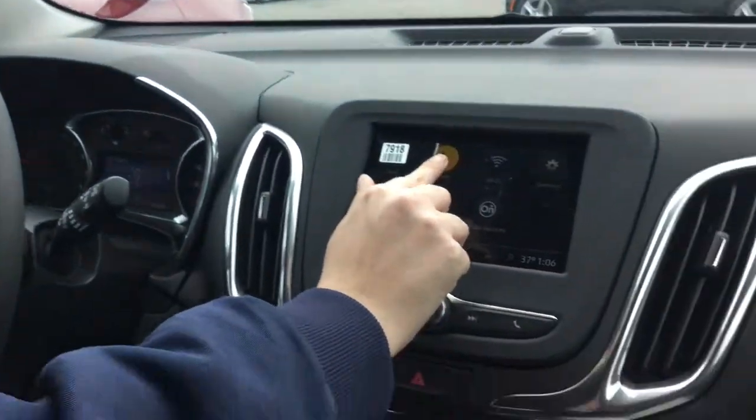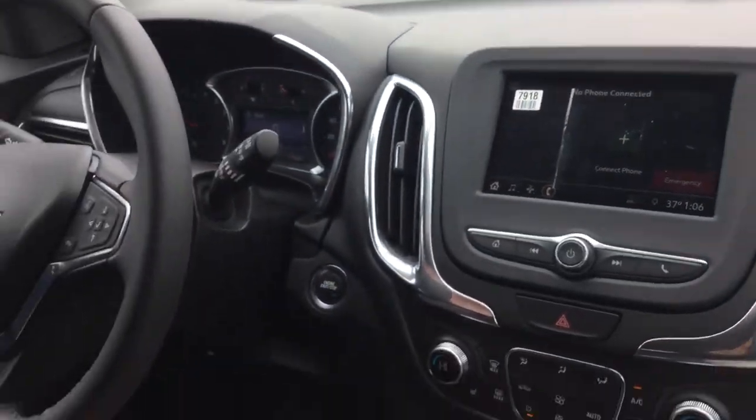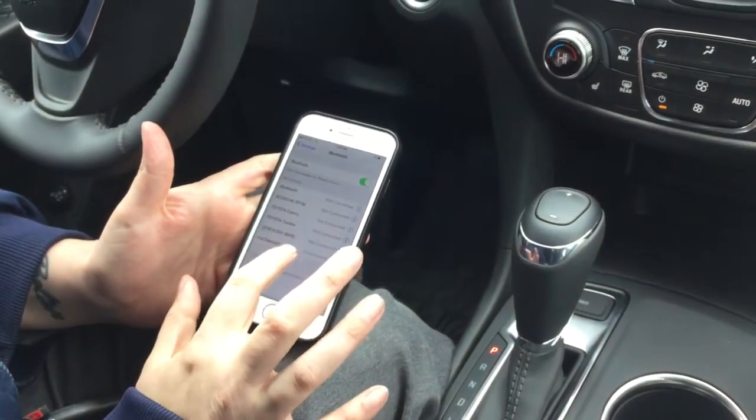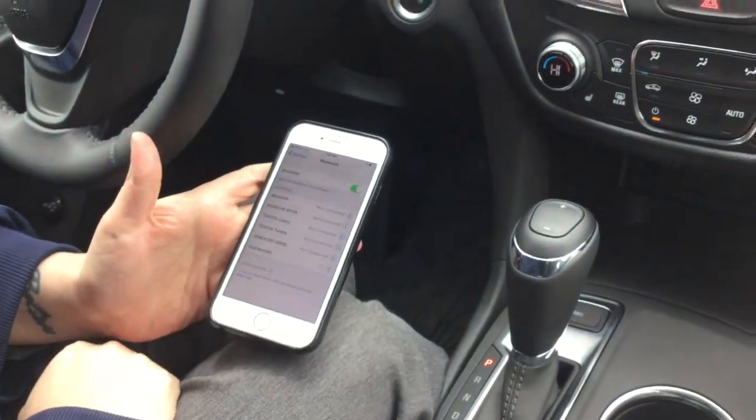My name's Alexa and I'm going to show you how to pair your phone to the 2019 Chevy Equinox. You'll just hit the phone button there and then go into your settings, turn your Bluetooth on, and then you'll hit My Chevrolet and it should connect.